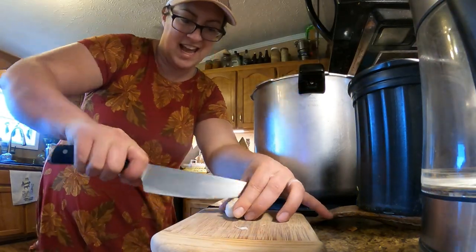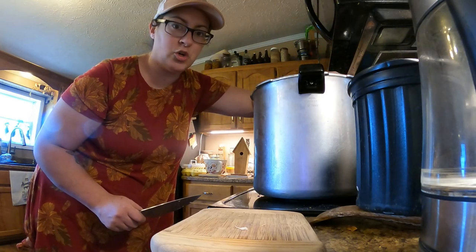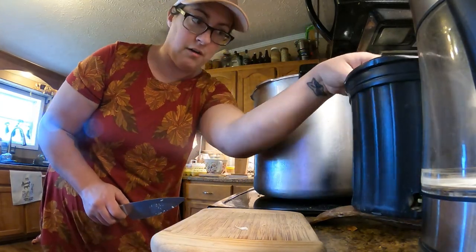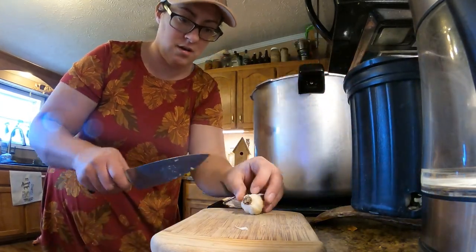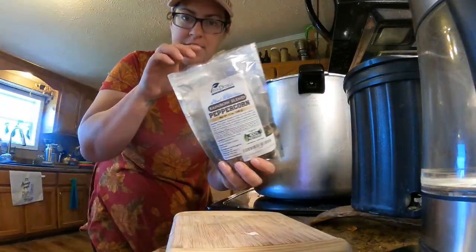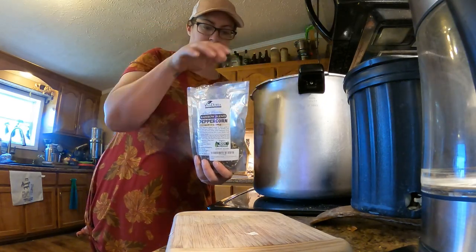Add garlic to your taste. This is probably going to give me about two to two and a half gallons of broth when we're all done, so I'm adding a decent amount of garlic — I think there's already five small bulbs in there. I've got some peppercorns and I'm just going to put about half a tablespoon in here.